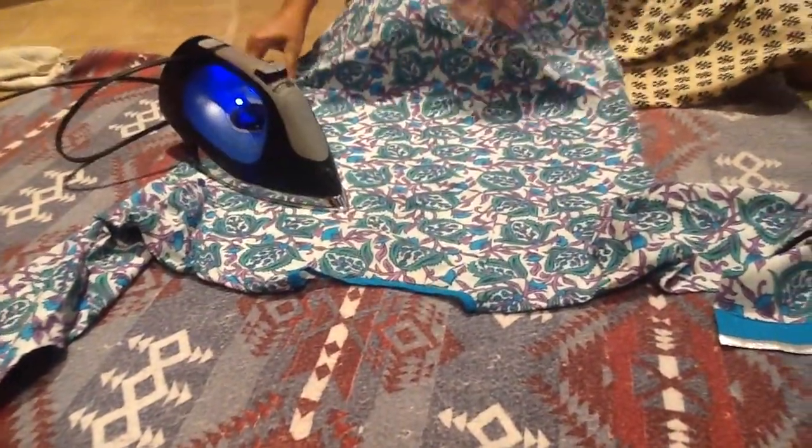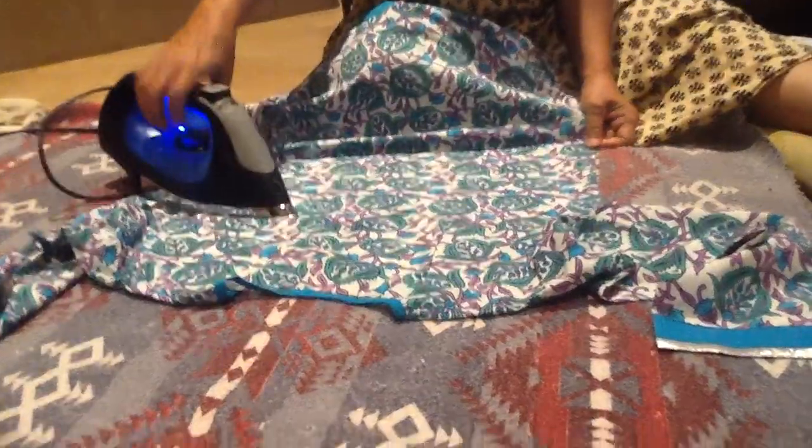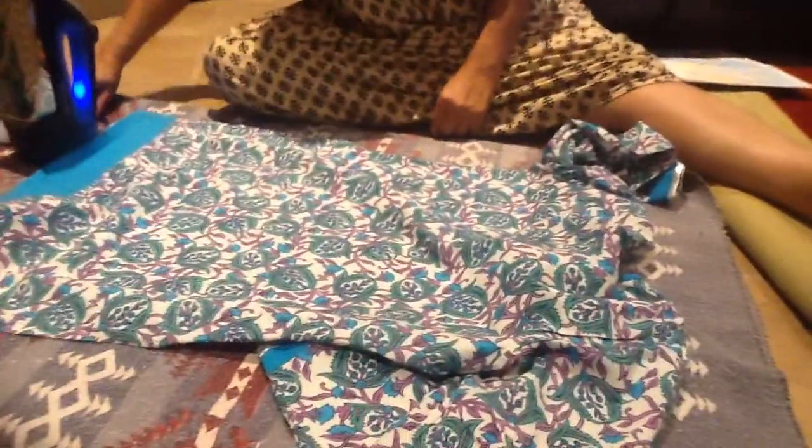Right now, my grandson is taking the video. I am doing this on the clothes. Regularly an ironing disc is used, but there are plenty of clothes and I don't want to stand for a long time. I am doing the ironing sitting on the floor so that I can iron my clothes for a longer time.